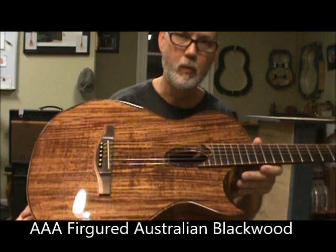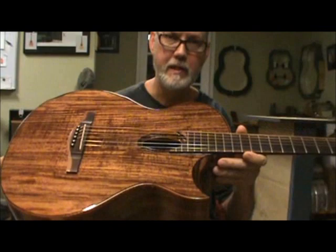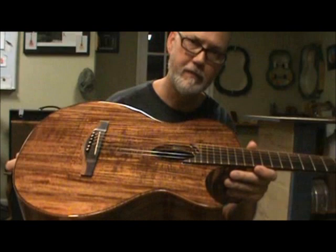One of the first things you're going to notice is the wood on the top. This is beautiful Australian blackwood, highly figured, which matches the wood on the sides and matches the wood on the back.